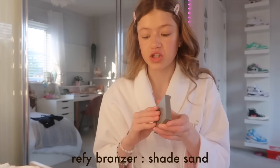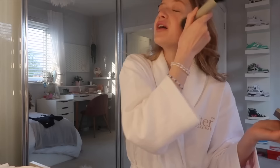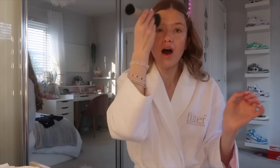I used to use the Clinique bronzer but it ran out, so until I get a new powder bronzer I'm using the Refire one. I absolutely love it but it's more for heavy makeup days, so I'm only putting a small bit on my cheeks for school. I really recommend the Refire brush if you have any Refire cream products. Right now in the UK it's actually really warm for April — well, warmer than usual.